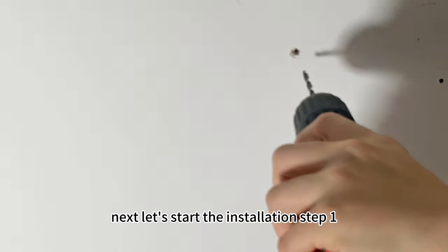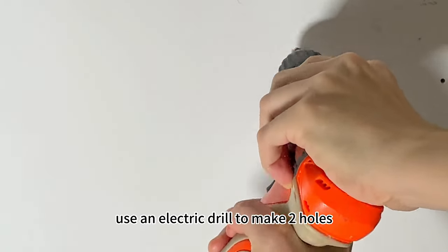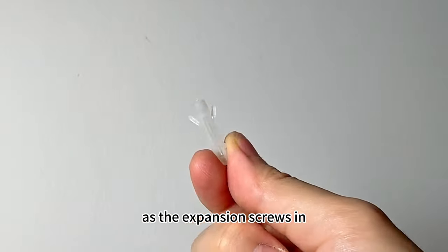Next, let's start the installation. Step 1: After confirming the alignment of your pendant light, use an electric drill to make two holes about the same size as the expansion screws in the ceiling where the alignment is.